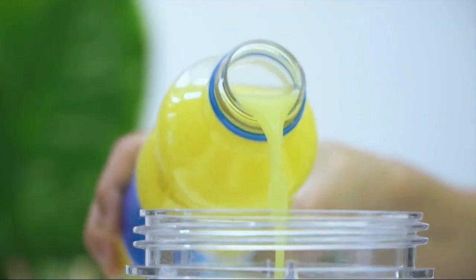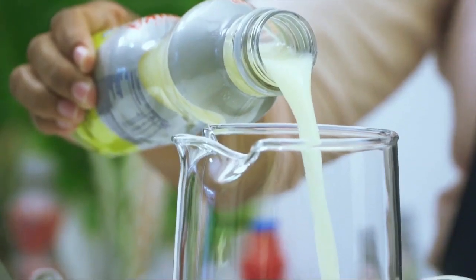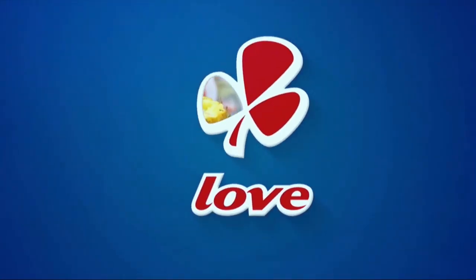There's nothing smoother than the fresh, cool taste of Clover Tropica. Made with love by Clover.